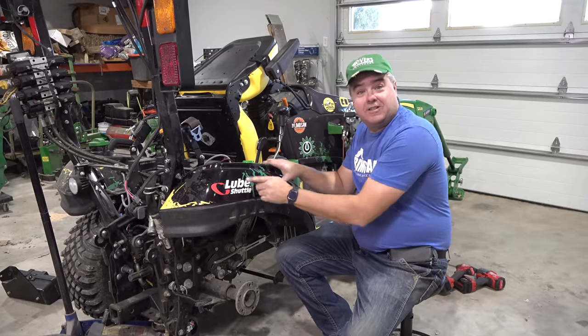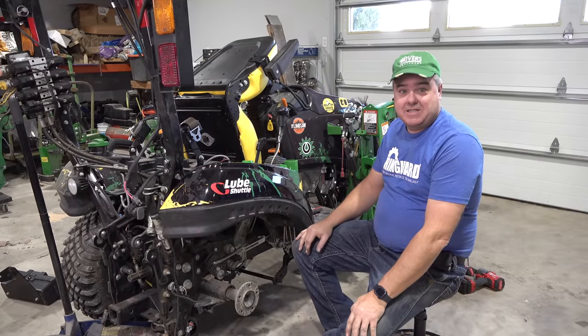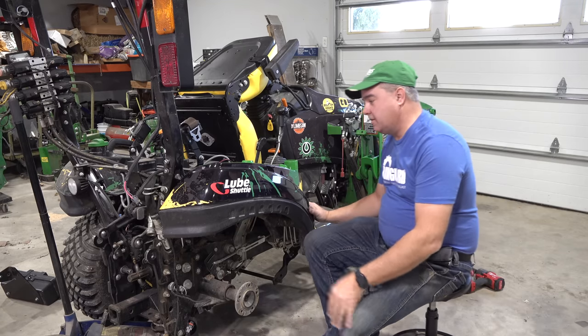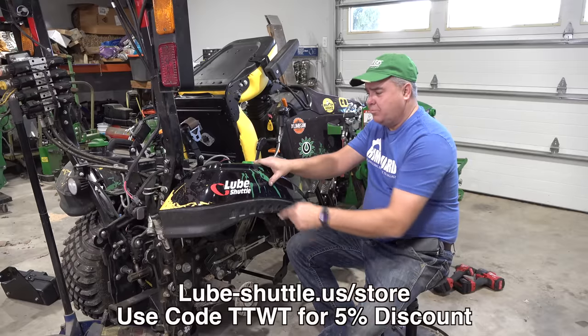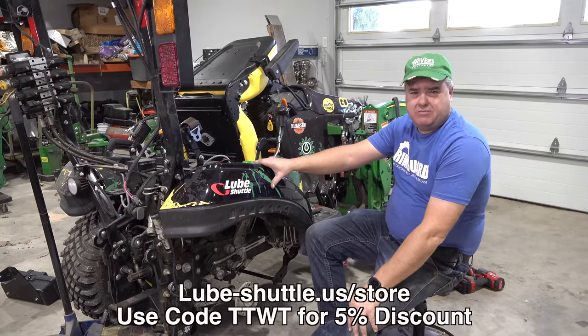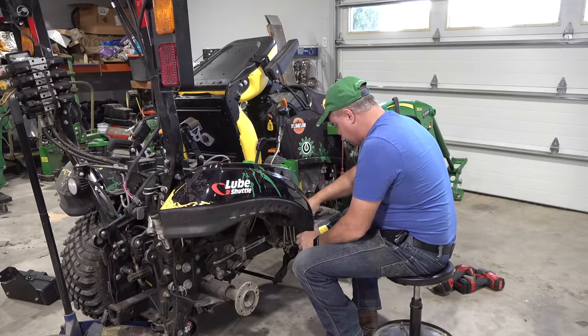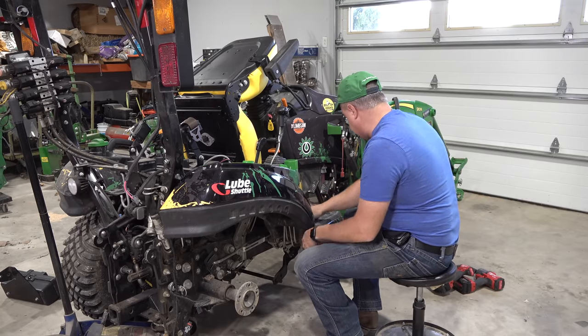Just like the old one, including the lube shuttle right there. By the way, I think it's the best grease gun you can buy because it uses that different tube — lube-shuttle.us, use code TTWT for a 5% discount. Put a couple of bolts in here; these are the easy ones. I'll not tighten them very much.